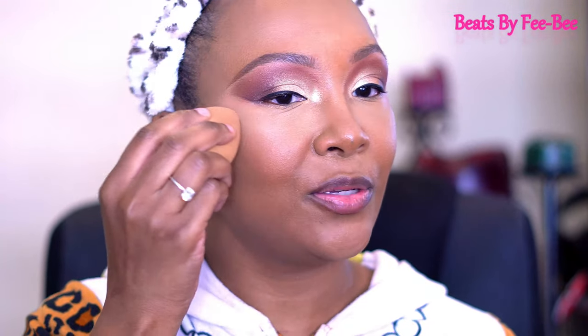This is how I fix my mistakes, y'all — if I go in a little too heavy with my bronzer, I just go back in with the sponge I used for my concealer and make it look a little more seamless and flawless.